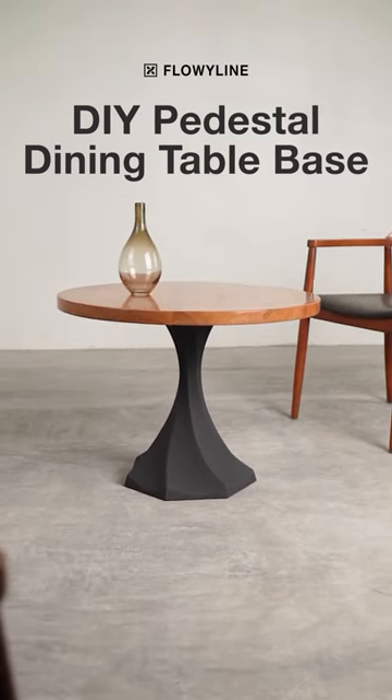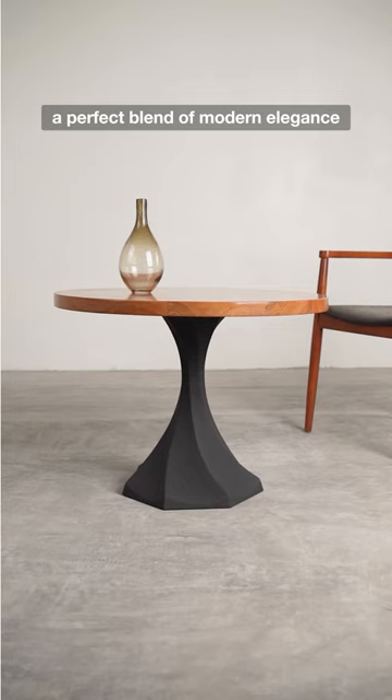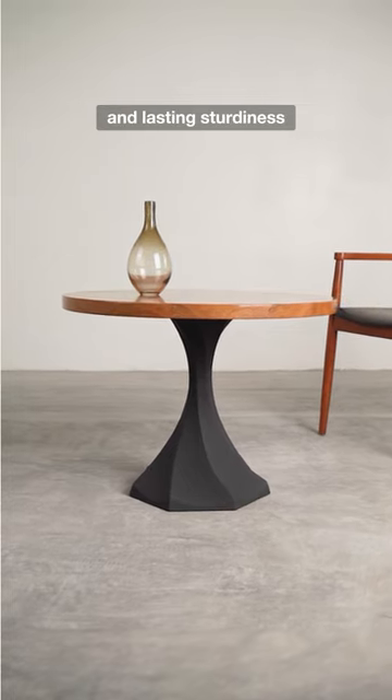Craft your dream dining experience with our luxury DIY metal table base, a perfect blend of modern elegance and lasting sturdiness.